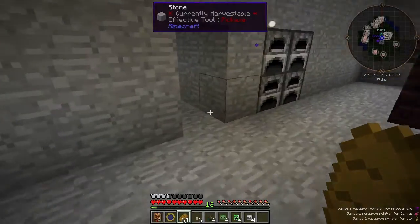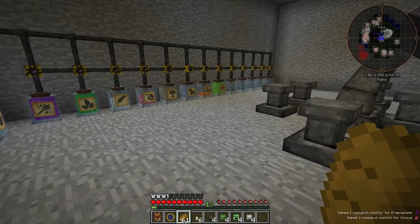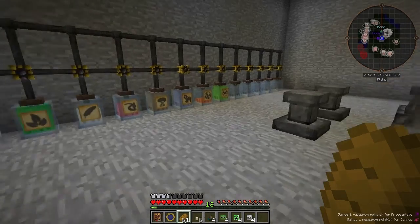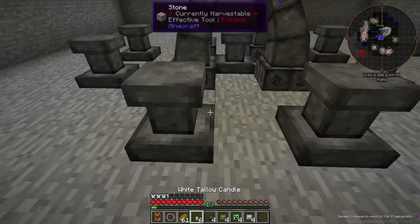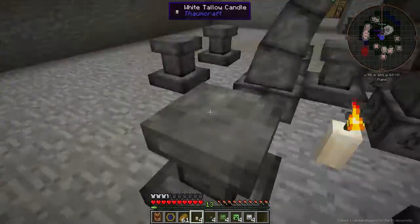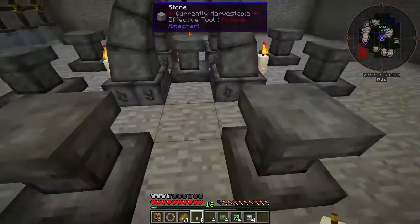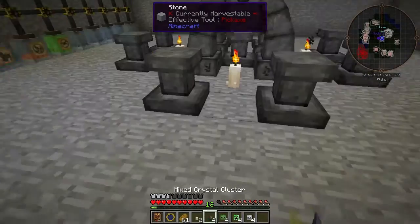If you read the page on Infusion, you'll see that placing mystical objects near the altar helps reduce instability. So let's do that now — I'm going to place the 4 candles.